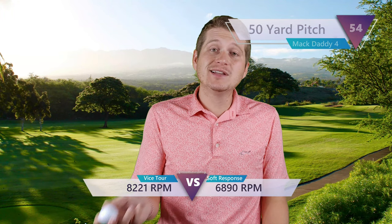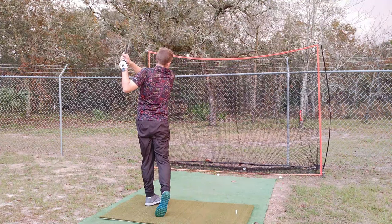Moving into the 50-yard pitch, we're looking at 8,221 RPM. That's actually a little less than the Drive got, which is kind of expected — being a two-piece, it did catch a little more of the wedge. But that's still really impressive for this golf ball. With the Soft Response, I only got 6,819. So this ball was very, very low spinning compared to this one. The Vice Tour is definitely going to get you more backspin on the green, more checkup — even with the cover not being urethane, you're definitely going to get some rollback. That is a lot of spin — even on my tour balls, that's one of the highest numbers I've seen.